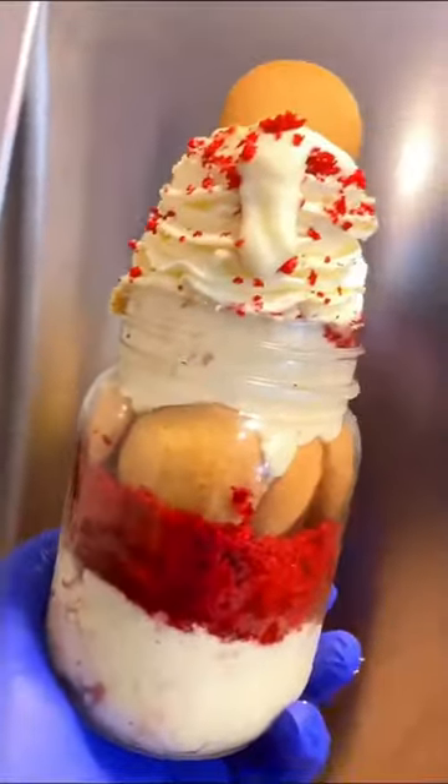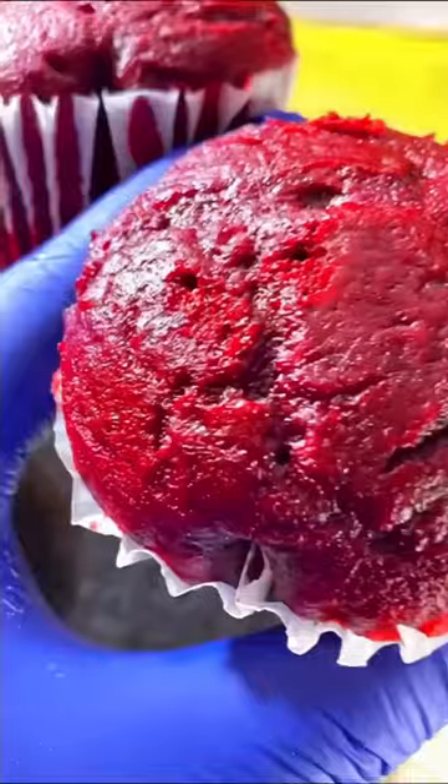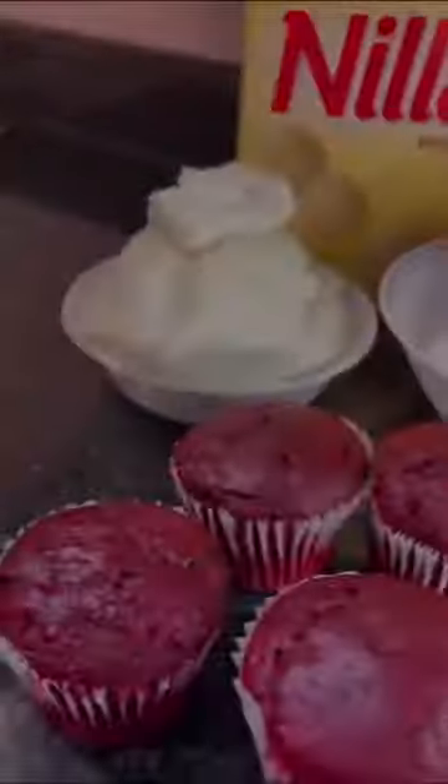Hey y'all, if you love red velvet and thick banana pudding, you will definitely love this cake jar. I use red velvet cupcakes, banana cream pudding, whipped cream frosting, and vanilla wafers. So the first thing I'm gonna do is layer this cake jar.